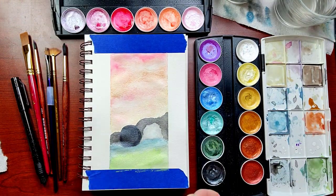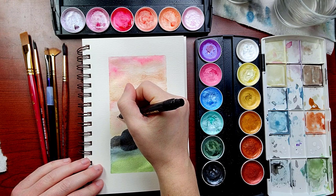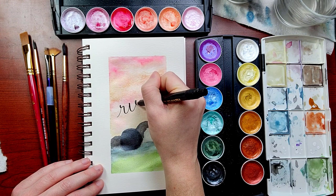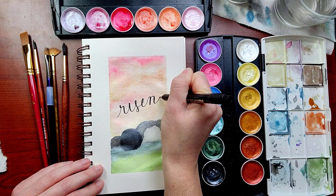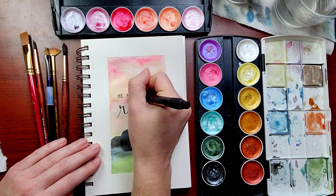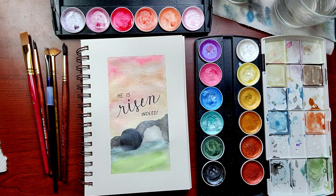Finally, once everything is dry, we go in with that calligraphy pen. I like to start with the script word since that's the most prominent thing on the page. The main thing here is to keep those up strokes thin and the down strokes thicker. Then we add the 'he is' and the 'indeed' with those basic block letters. And we're finished.